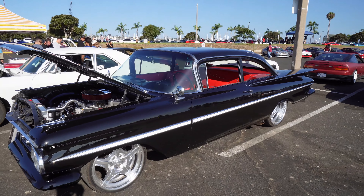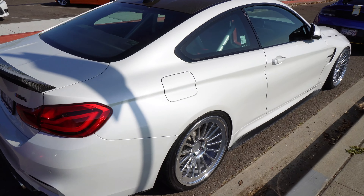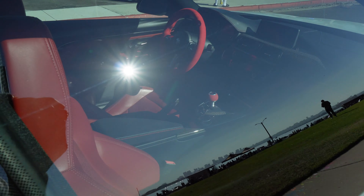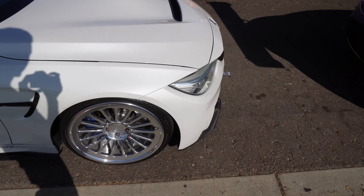Guys let me know in the comments below what was your favorite car that you saw at this meet so far. Bro look at this M4 — it's freaking sick. I really wish you guys could see the inside. Super cool.